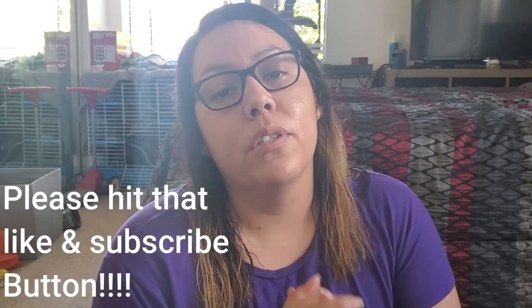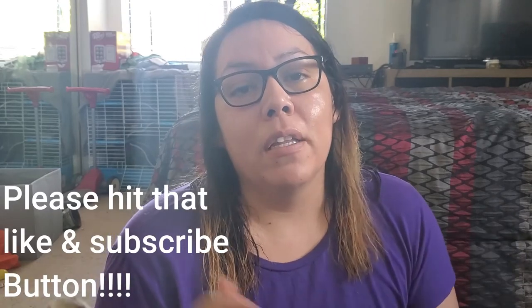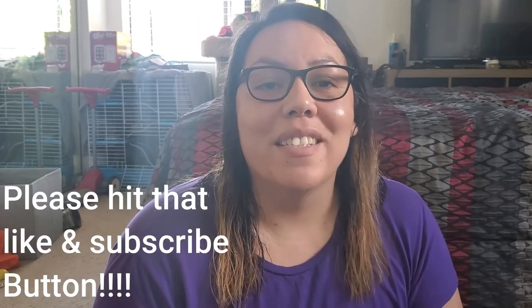That is it for today, guys — kind of a short video but it is what it is. Thank you so much for stopping by and spending a little bit of your day with me, it means so much. Please hit that like button and subscribe button if you haven't already, and I'll see y'all next time. Bye!